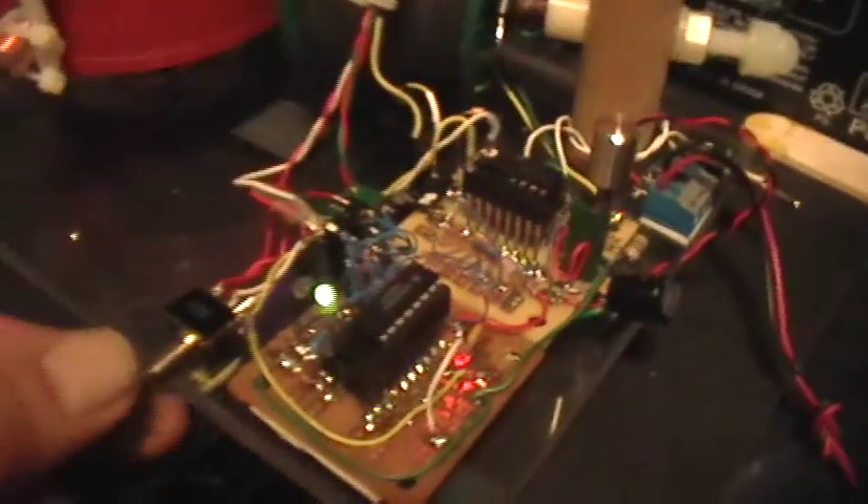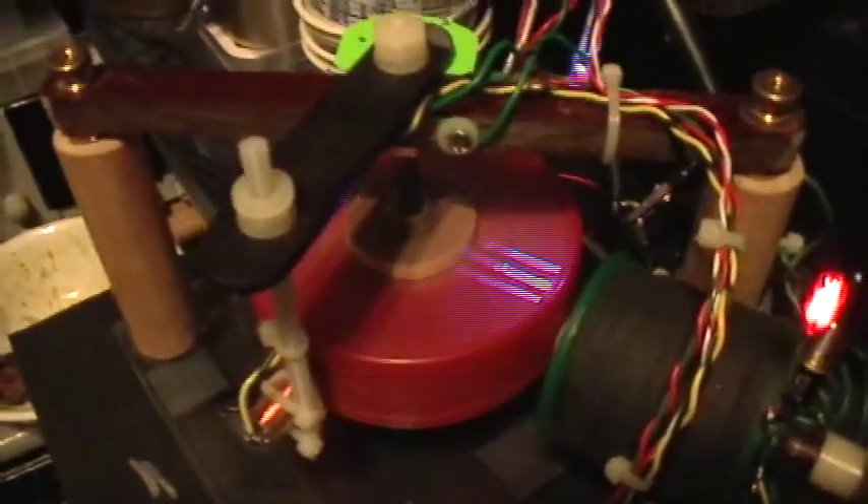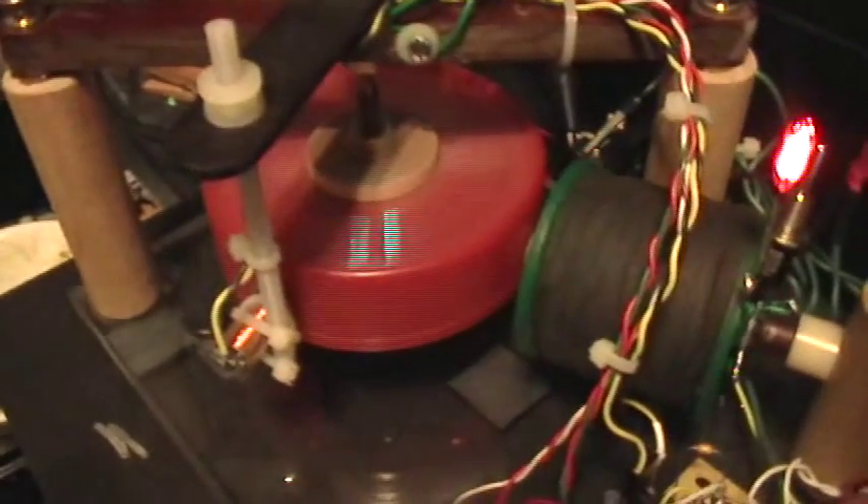These outputs go to a double pole double throw switch, which then goes to the 4017 decade counter. When I flip the switch I can select either the start or the end of the pulse. The rotor is rotating counterclockwise so I can show the action in this quadrant — there's where the pulse ends right about top dead center, and there's where the pulse starts. That's the conduction angle, and by varying the setpoint pot I'm varying the duty cycle.